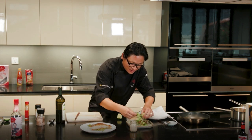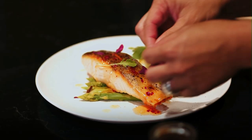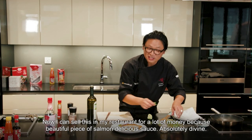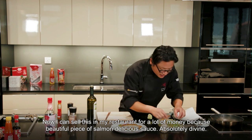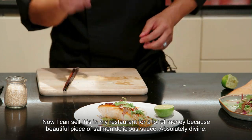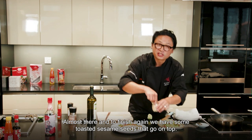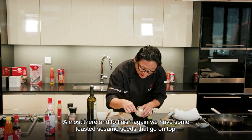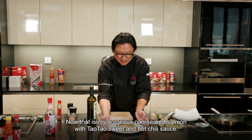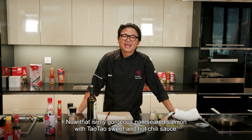I'm going to garnish it — a little bit of coriander and some micro herbs, put that on top, nice little colour there. Gorgeous. Now I can sell this in my restaurant for a lot of money — beautiful piece of salmon, delicious sauce, absolutely divine. And to finish, we have some toasted sesame seeds that go on top. And if you need more lime, why not. There it is — that is my gorgeous pan seared salmon with tau tau sweet and hot chili sauce.